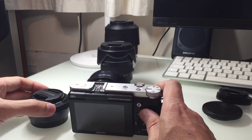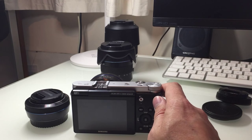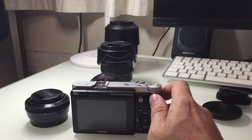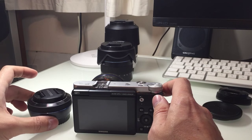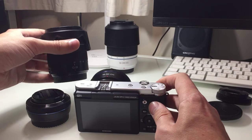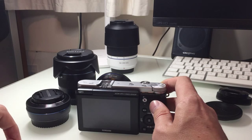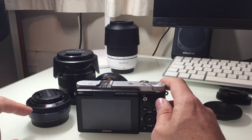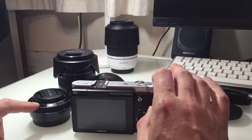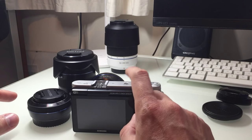With the NX3000 you have interchangeable lenses. With the Ricoh you can buy an adapter that lets you go from its standard 28mm focal length down to 21mm in 35mm terms, and it ends up being just about as big as the NX3000 with this lens on — which gives you all that range and more in one zoom lens.